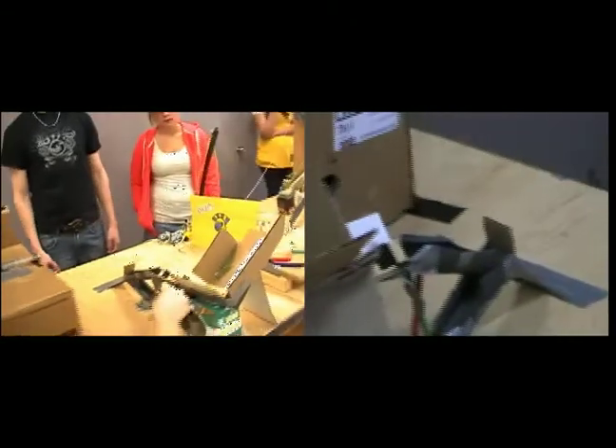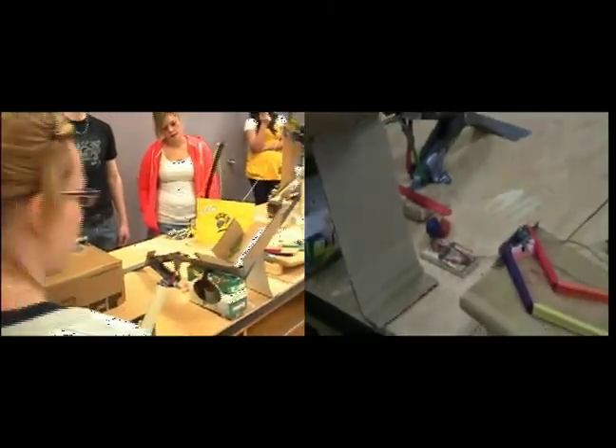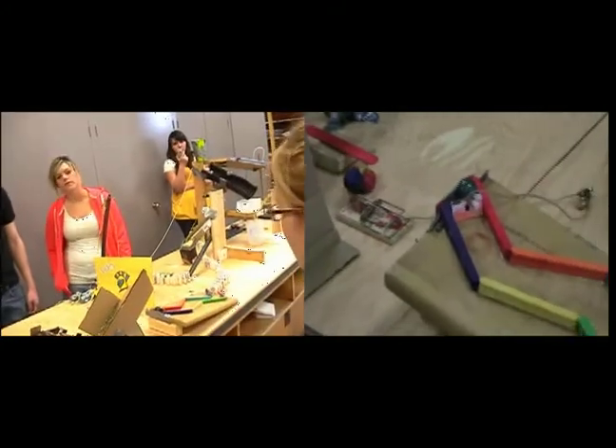The ball travels down the path, knocks the toothpick out, and sets off the mousetrap, which starts theirs by pulling out the piece of cardboard.